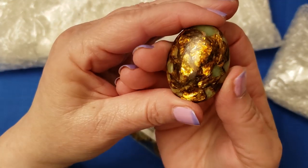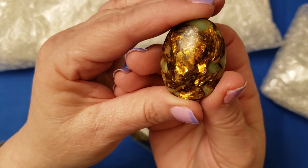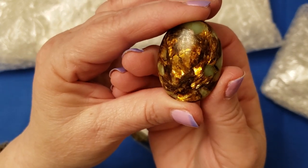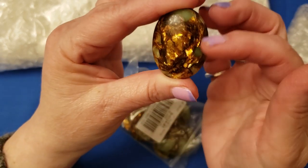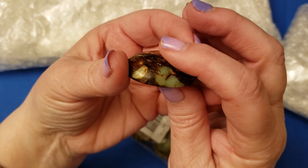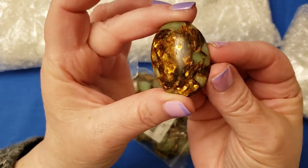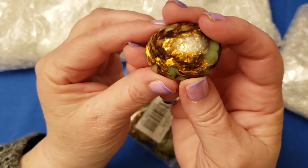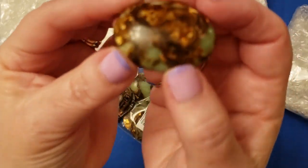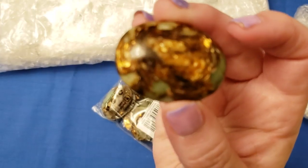They're called Colorful Gold Copper Cabochon Stone Oval Beads. They're 30 millimeters wide and 40 millimeters long, and approximately seven and a half to eight millimeters thick, so my design is going to be for dimensions similar to that. Let me see if I can get better focus.